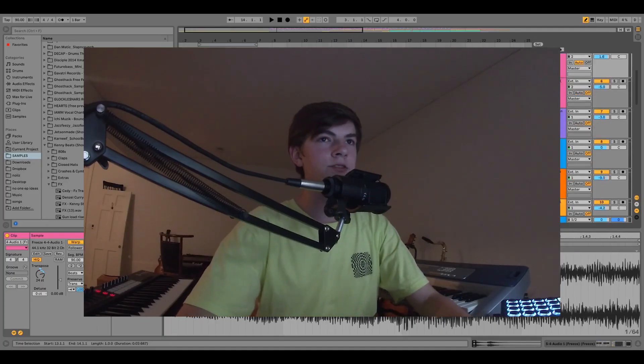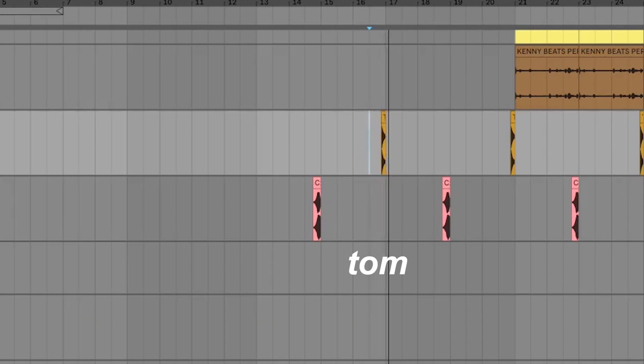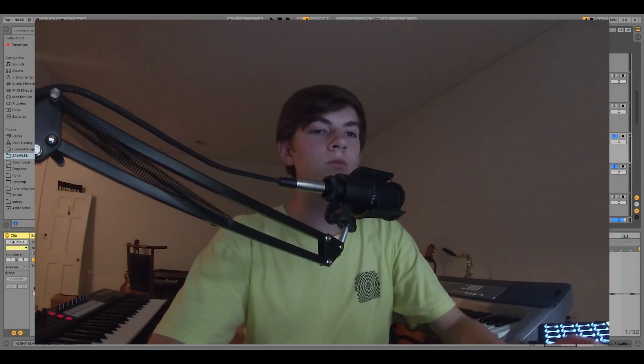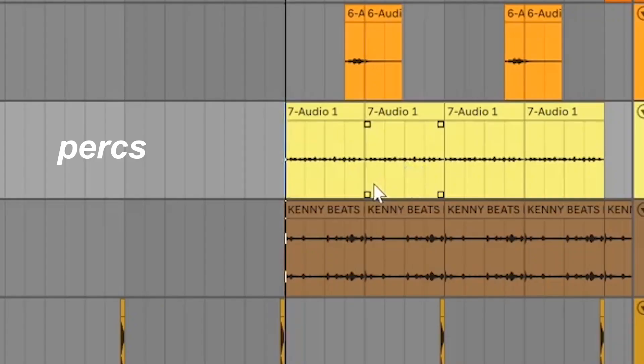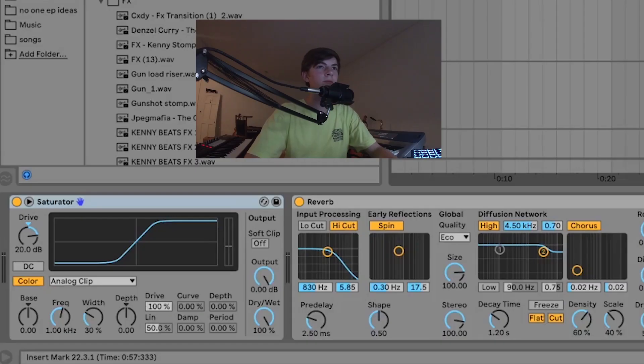Then I have some basic movement effects, and I have a tom which hits on every loop. In the second half of the drop, I add a lot more percussion — and all of them swing a lot, which helped achieve the sort of groove I was looking for. Here's what those sound like together. I also recorded myself playing the glockenspiel, and I have a saturator and reverb on them just to make them a little more punchy.